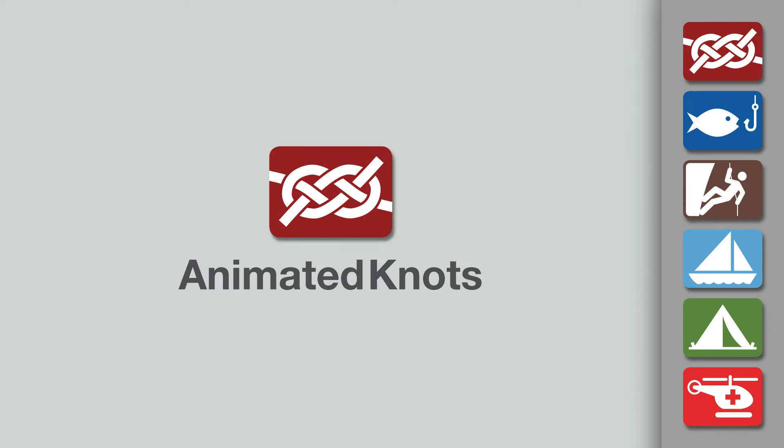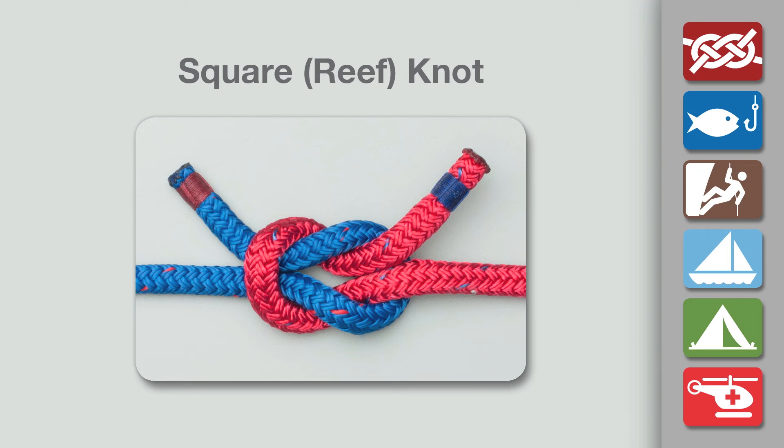Welcome to another knot tying demonstration from animatedknots.com. This video shows how to tie the square knot, or reef knot, and some other related knots.